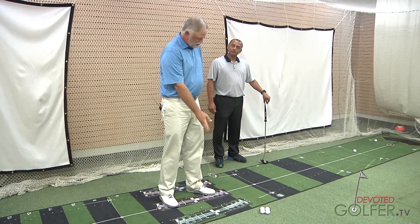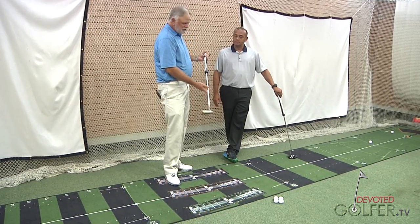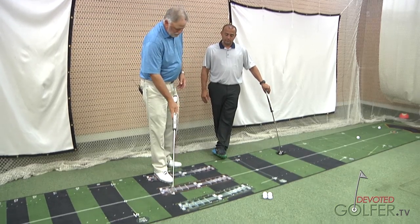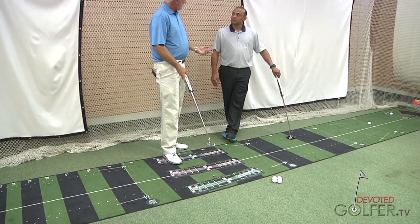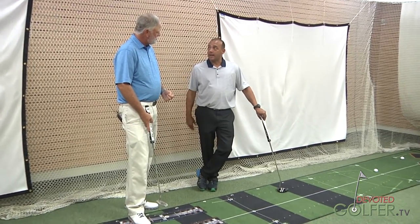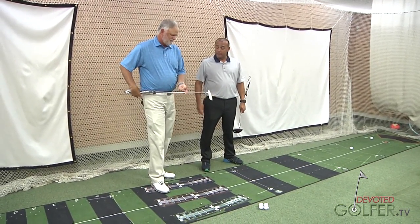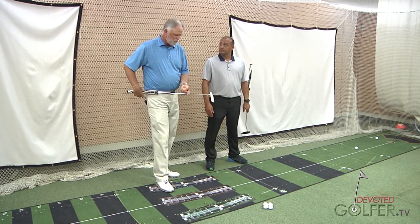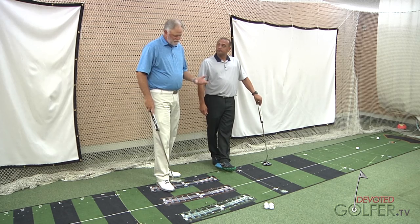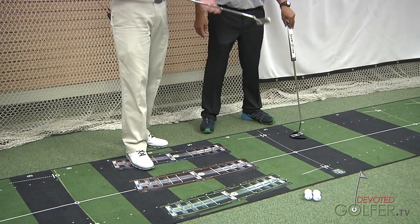So we watch those strokes, and the arc will determine somewhat which putter to use. On the bigger, more conventional arc — the Crenshaw arc — that would call for a putter that has a lot of hang. A face-balanced putter where the face is perfectly up in the air is good for a straighter stroke. The more arc you have, the more the putter needs to rotate. Because of that arc, we gravitate toward putters that are more heel-shafted.